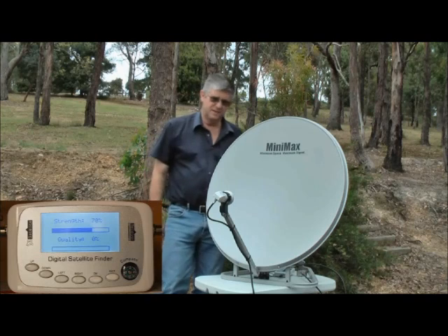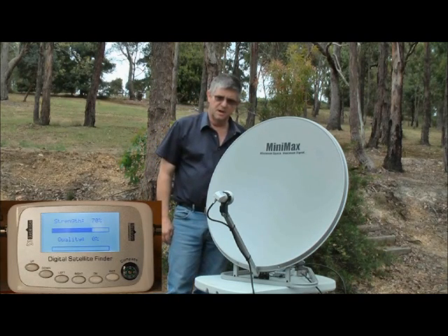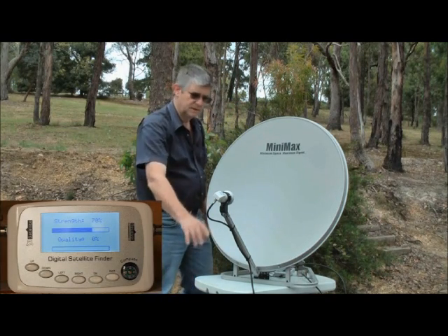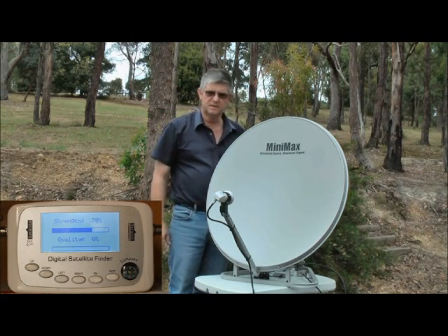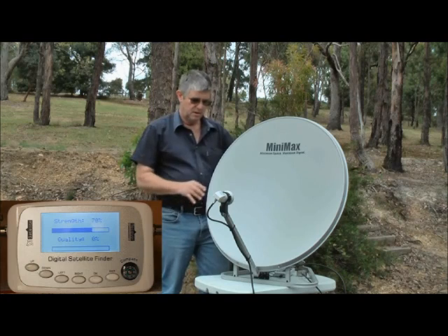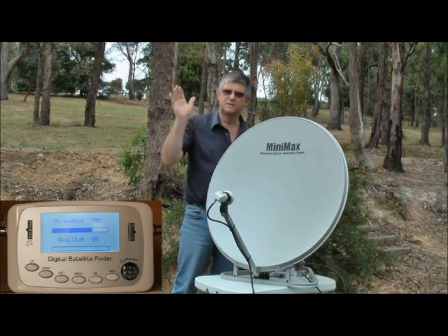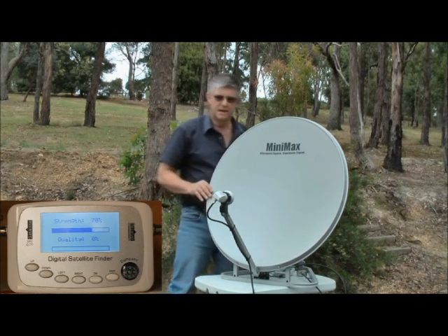You see by the satellite finder that the strength is reasonably high, around 70 percent. The strength only indicates that we're getting a good connection between the cable, the LMB and the satellite finder. What's really important is our quality setting, so in order to achieve that we need to orientate the dish correctly towards the satellite elevation and angle.